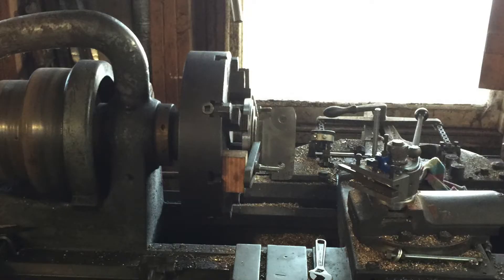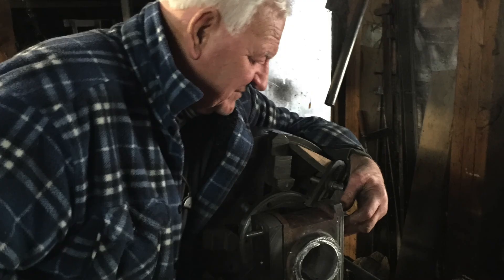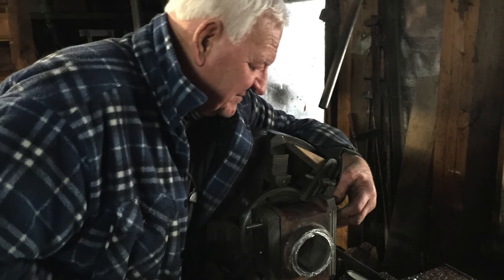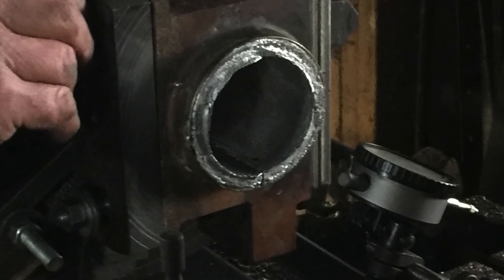The last stage in the process today is to mount the whole bearing on the lathe to be bored out to the correct size. There is a jig that he has made that mounts on the front of the chuck as a disc, with an angle iron on which the bearing is mounted and all lined up. He lined it up with the original bearing so it should be correct. Now they're pouring a new white metal bearing.